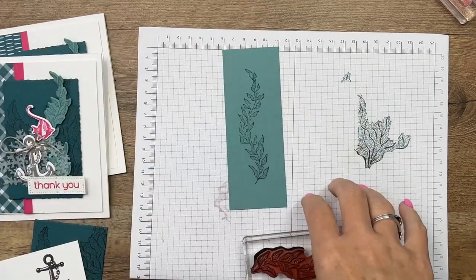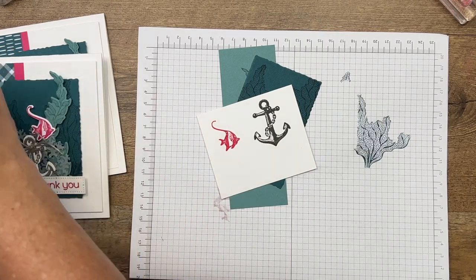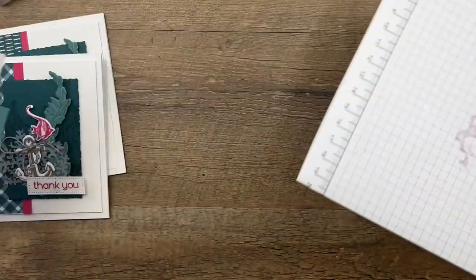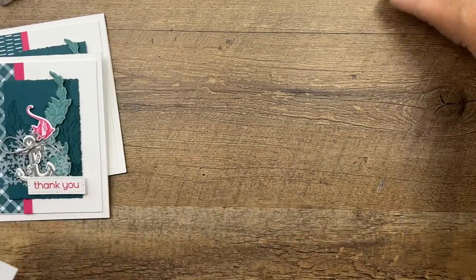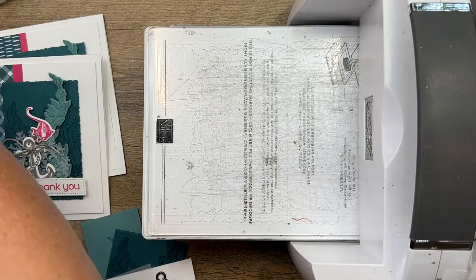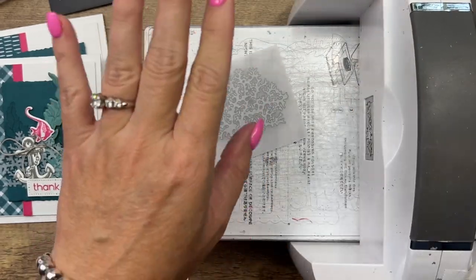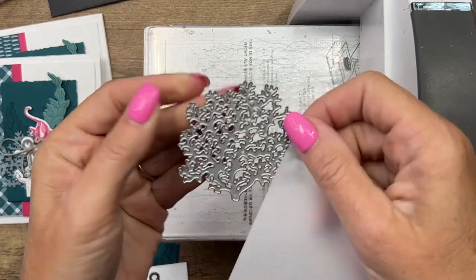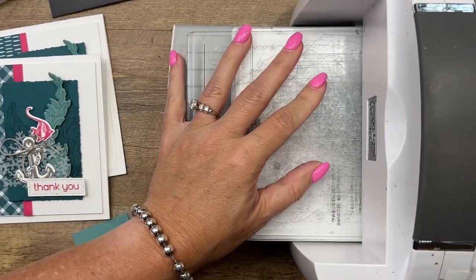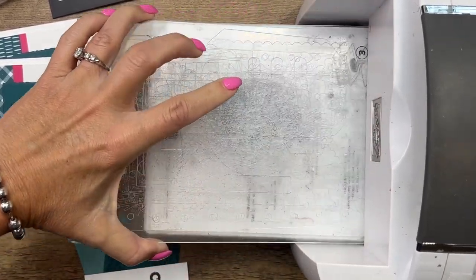Now we've got a lot of things to cut out. We're also going to cut out our coral from vellum. This coral die is kind of tricky, so I'm going to give you a little tip on how to get it to cut out really well. When you have a die that is intricate with lots of cutting edges, I find that running it through backwards — so the cutting edge is facing up — and putting the paper on top of it and running it through a couple of times gives it the best opportunity to make sure all those cutting edges do what they're supposed to do.